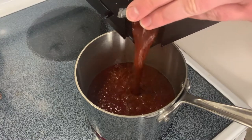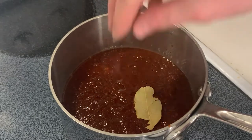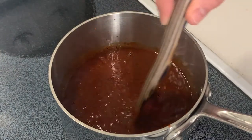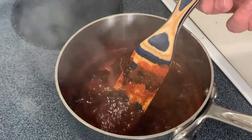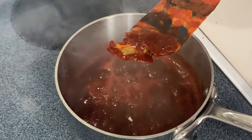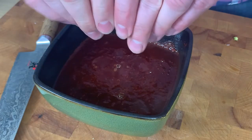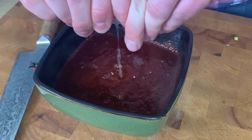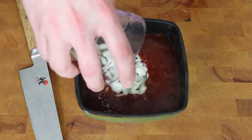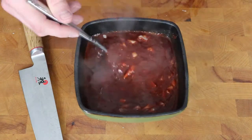Add that to a small saucepan over medium-low heat. Add in one to two bay leaves, stir that in, and simmer for 10 to 15 minutes to let all the flavors get to know each other. After that time, get the bay leaf out and get your salsa into a bowl. We're going to add two final seasonings to balance the smokiness and heat from the chilies: the juice of one lime and about a quarter cup of fresh chopped onion. Let that cool to room temperature or pop it in the fridge.